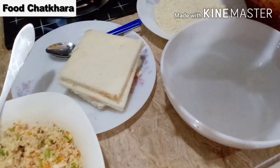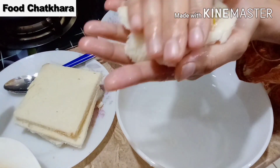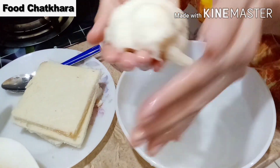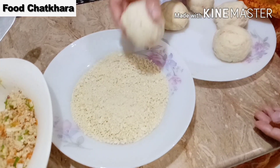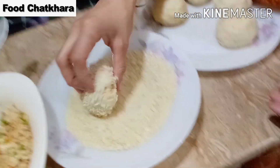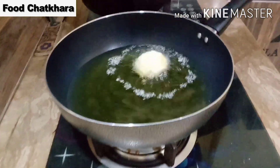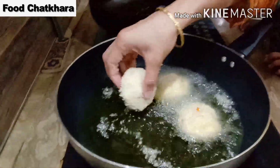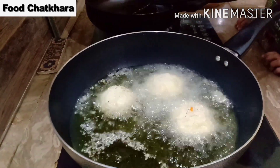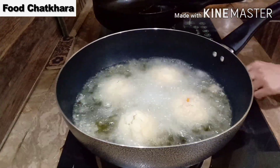We will roll the mixture into a round shape. We will coat it with bread. We will add the bread coating and cook it. The skill and seasoning is so nice.